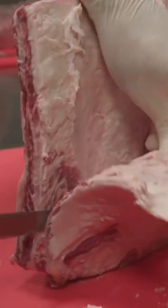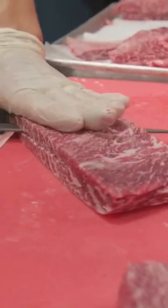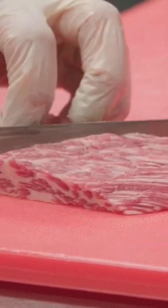What you're going to do is just push both of them together, and you're just going to work your way down. Final butchering stage of the short rib — it's going to be scoring on the diagonal, like so. Making sure that we're not cutting all the way through.